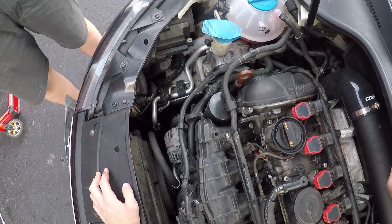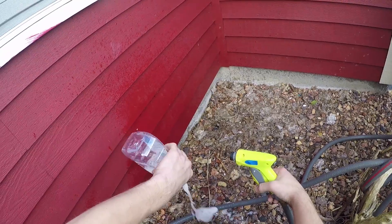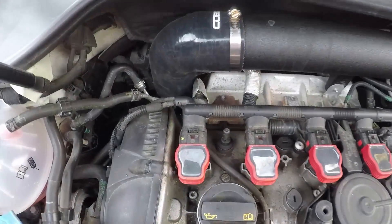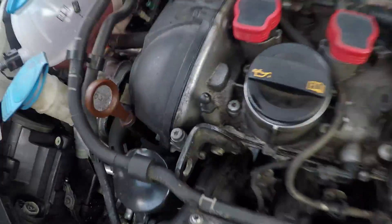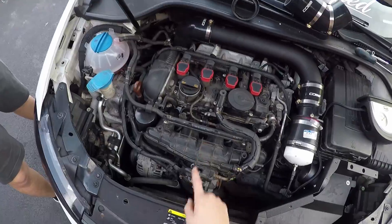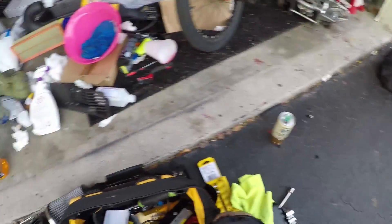I can hear it — kind of down here. Yeah, I can hear it bubbling from the outside here. It's the intake manifold. I'm going to go ahead and try to tighten the one bolt right there — maybe the shop that did the carbon cleaning didn't tighten it fully.